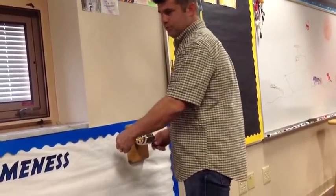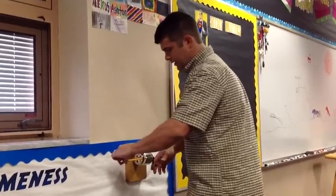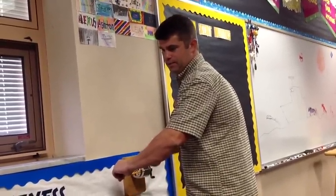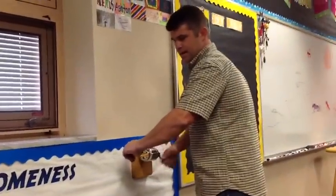The key to sharpening a pencil is feeling what's going on. You're gonna put your fingers on there, and as you turn it you're gonna feel it grinding. I can feel it — it's grinding, okay.